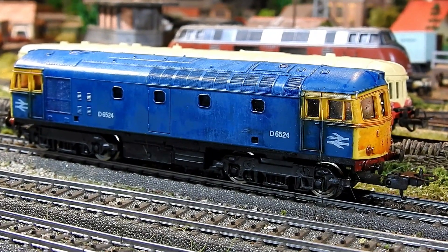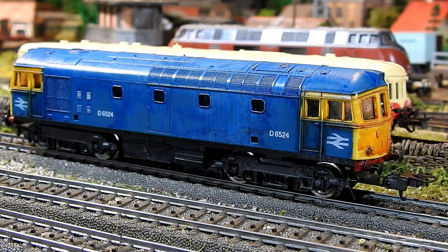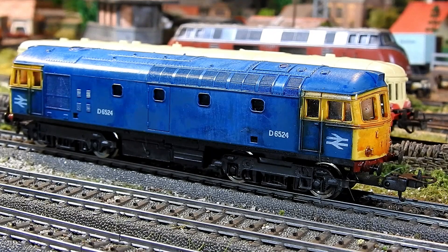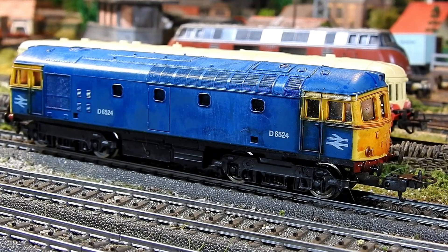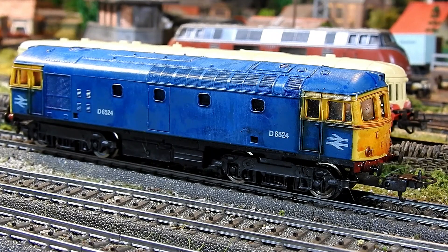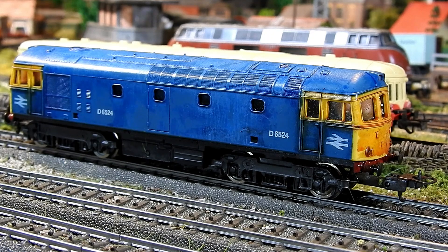A couple of things today. First, I want to show you the weathering, repairing, and cleaning up I got round to. They're very plasticky looking but no less very charming — a really nice 1970s Lima HO scale Class 33. The only major things needed were new buffers, which I fitted on the front and back, and new brushes for the motor.